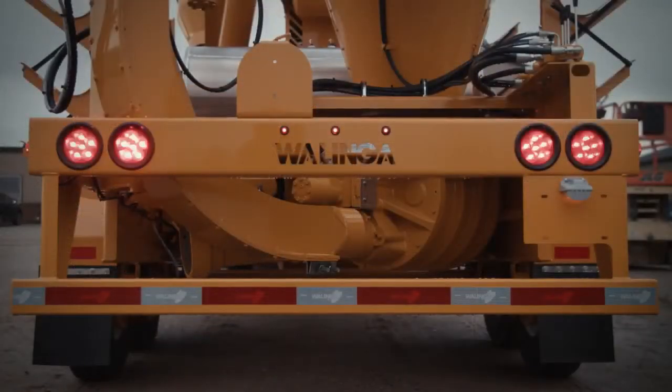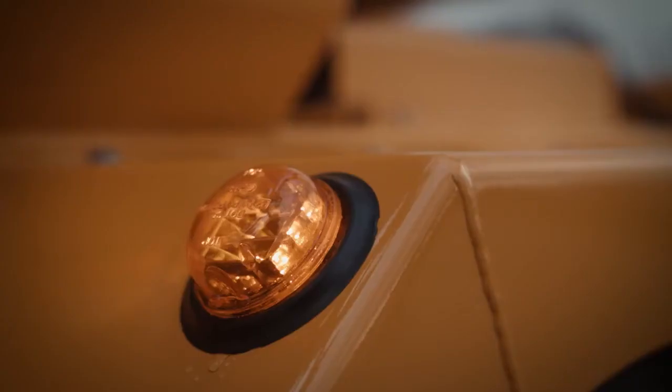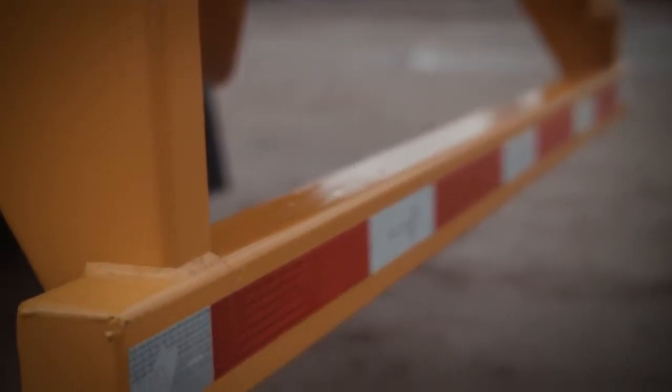Two dual sets of LED rear lights are actuated for night viewing and braking. The Wilinga Ultravac also features additional red and amber LED marker lights for added safety. DOT reflective tape is applied across the entire width of the bumper and on the sides of the Ultravac.